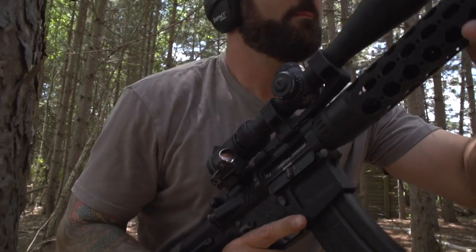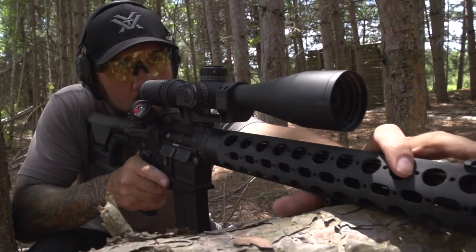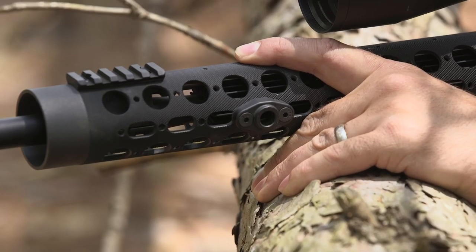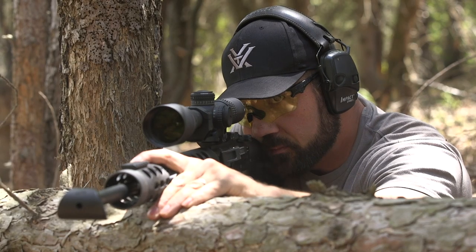The more points of contact you can have — with nature, the ground, whatever — the more stable your position will be. Build a nice C-clamp grip on the rifle, make sure my reticle is level, and take my shot.